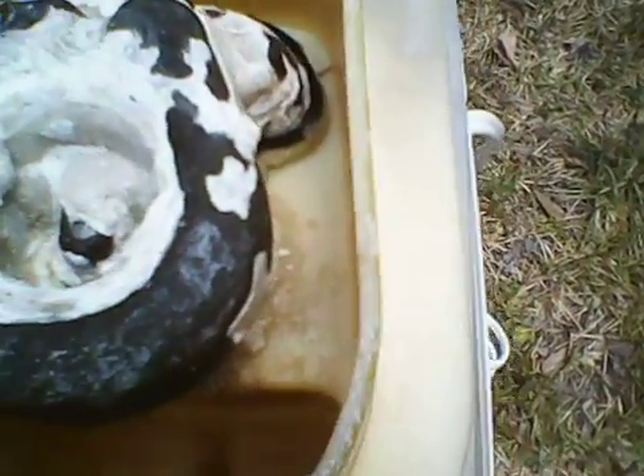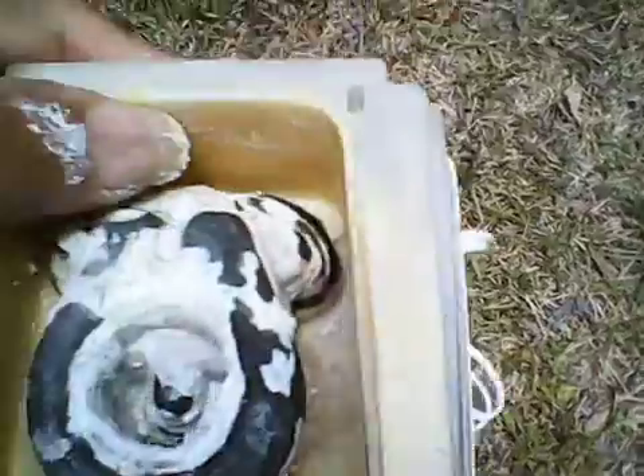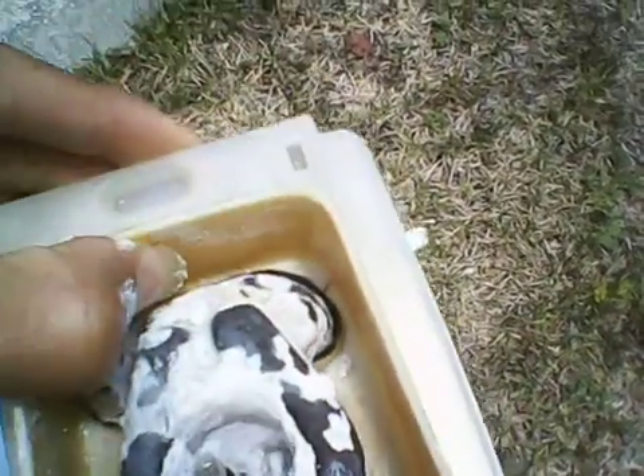It removed all of this stuff. You guys don't have any idea what you're drinking. You're drinking trash. You're drinking this stuff — all of this is going in your body. It's like calcium. It's hard. This is an accumulation of about 50 gallons of water.